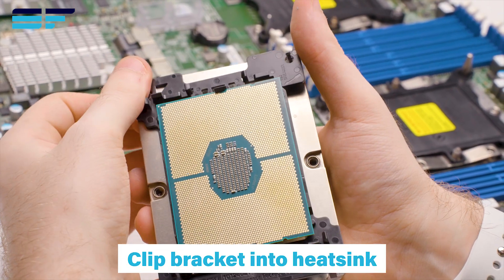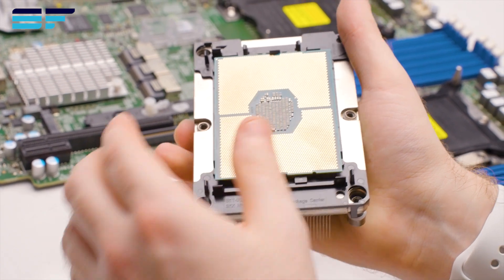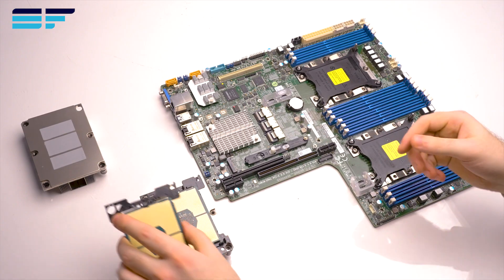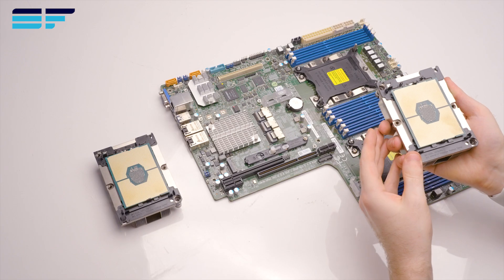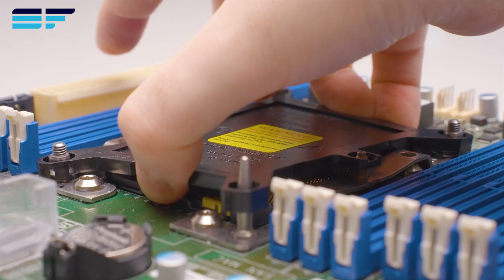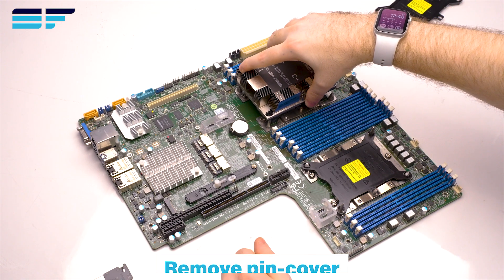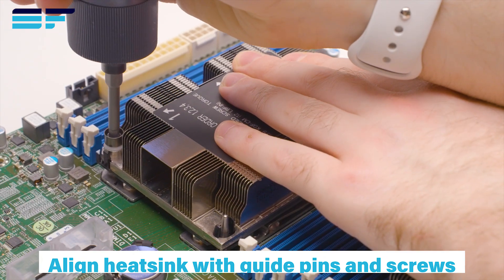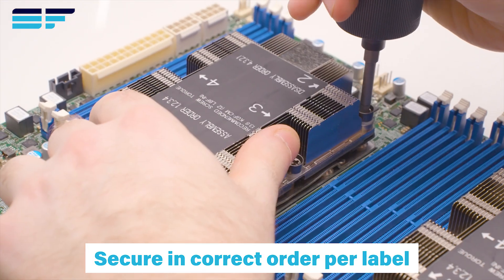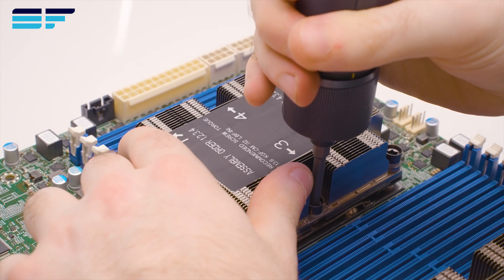Clip the CPU and bracket into the heatsink. Remove the pin cover from the socket. Using the guide pins and screws, align the heatsink and secure in place, following the order shown on the label. Repeat for the second CPU if applicable.